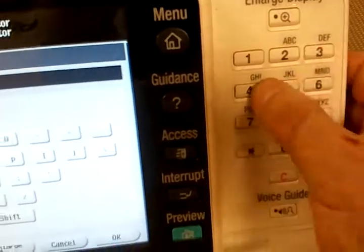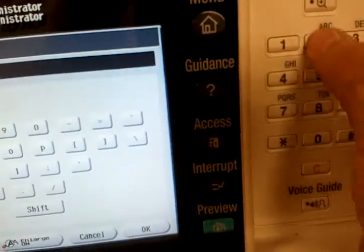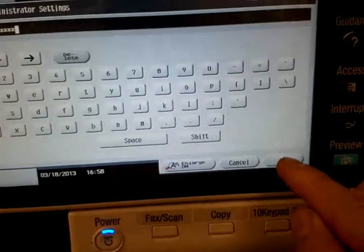Type in the password: 12345678. Click OK.